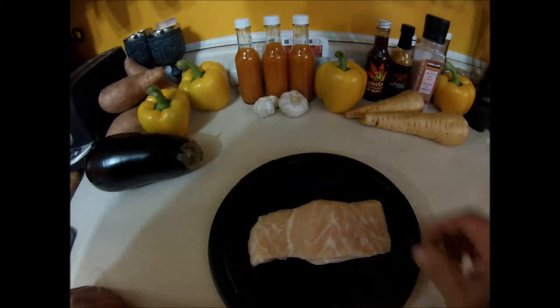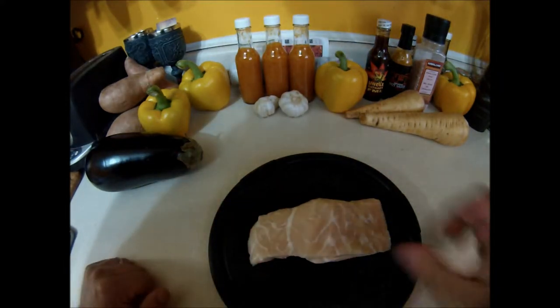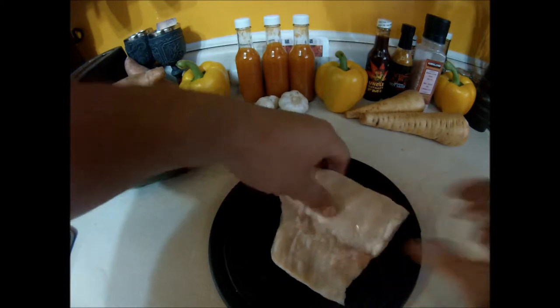Now we've got a piece of crocodile meat here — a saltwater crocodile from Australia. We're going to barbecue that, just kind of fillet it a bit better here.